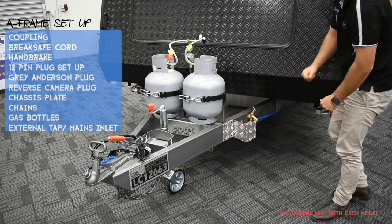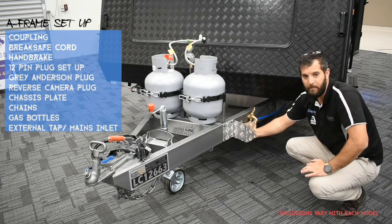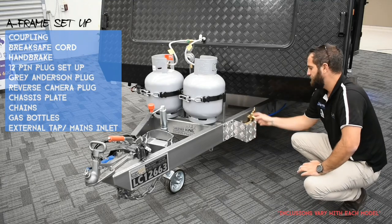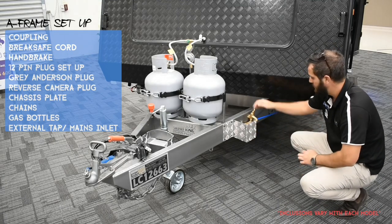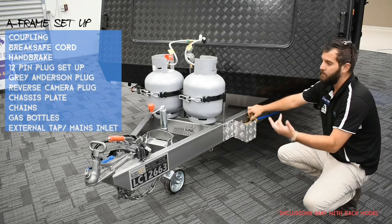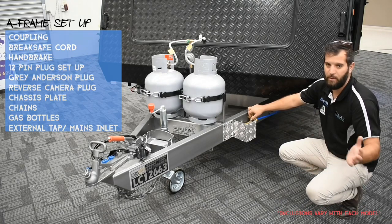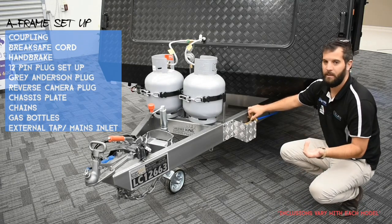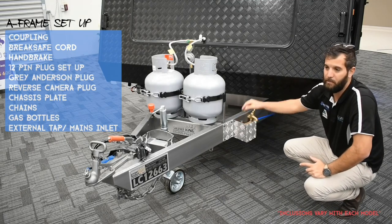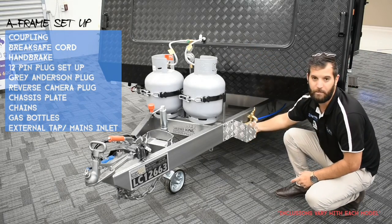Lastly on the A-frame, we've got your water tap. This is where you plug your mains water in — we put it on the onsite so you can keep an eye on it. It's got a one-way valve so water won't come back through. You can also pressurise through your water pump, but if you're plugged into mains you don't need the pump. Note: this tap will not fill the water tanks — you must use the water fillers on the offside for that.